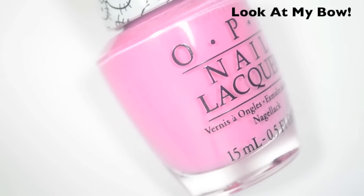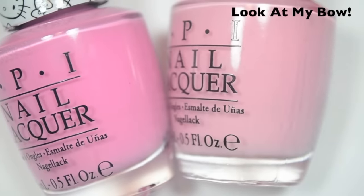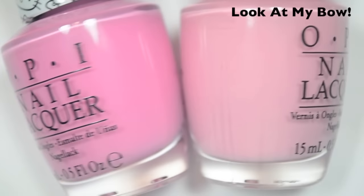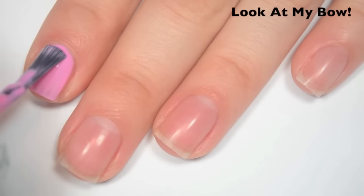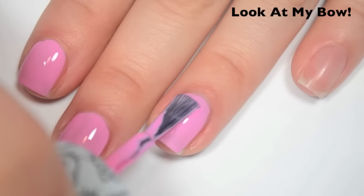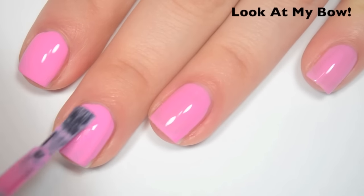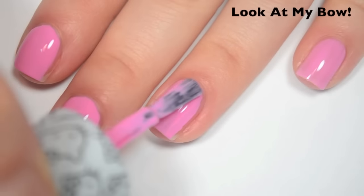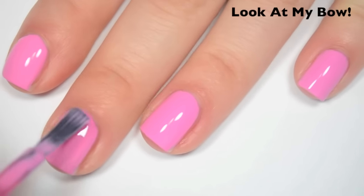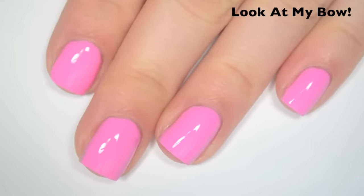The next polish is Look at My Bow, and this is a bubblegum pink. The closest OPI I had to this was Suzy Shops and Island Hops from the Hawaii collection last year, and this is obviously a lot more muted — not that bright kind of bubblegum pink color. Here's one coat — this one is a bit streaky but covers better than the last one. Same formula, a little bit on the thin side, but very easy to control. Here's two coats — still just a little bit streaky, but if you're not super picky, you could probably get away with two. Here's three coats — this one covers completely in three, and I think if you're not picky, you'd be fine with two coats. This one also dries very shiny. So there is three coats of Look at My Bow.